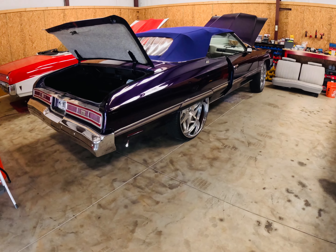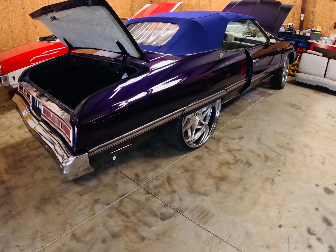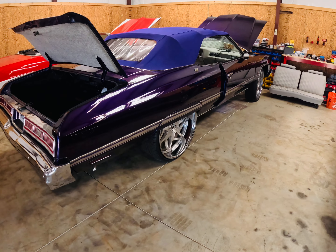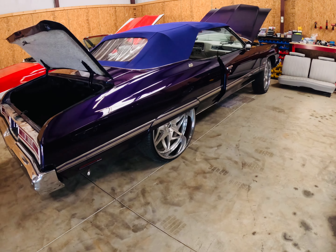All right everybody, I greatly appreciate you tuning in to my channel. I'm BJ from the 478, and today I want to talk to you about this 1974 Caprice Classic that I'm in here revamping. It's a bunch of stuff I had to take apart in fixing this vehicle. It was a little bit worse than I thought.